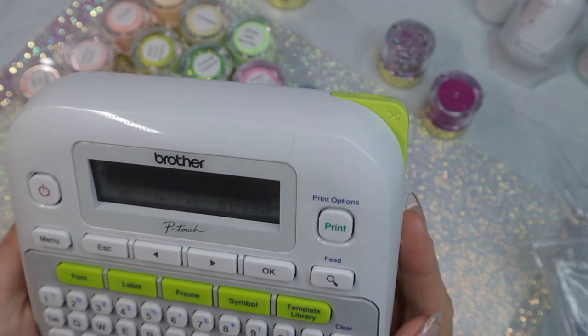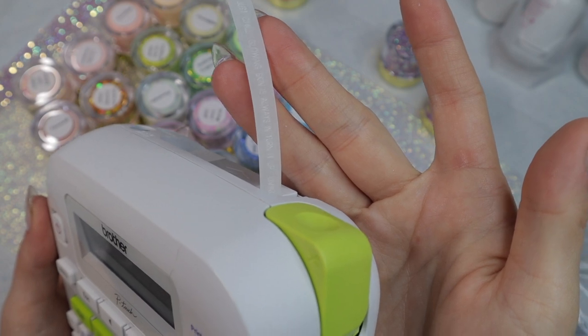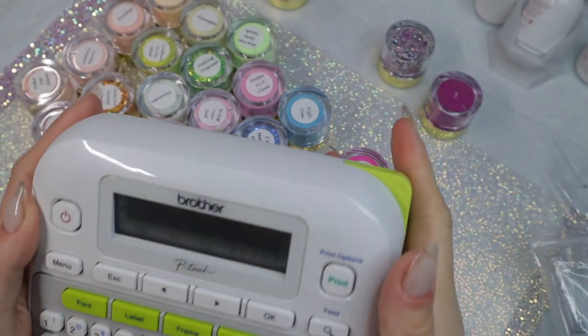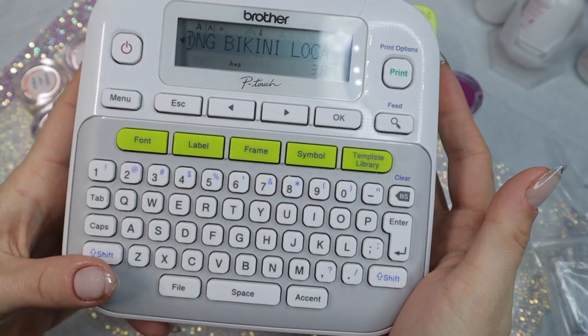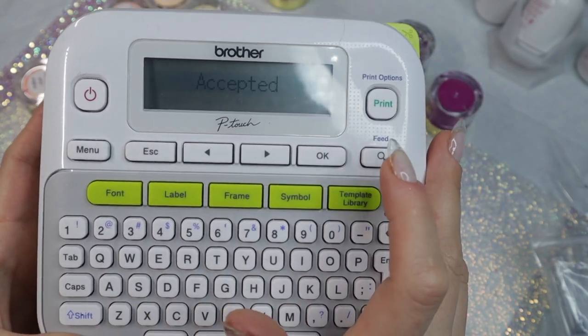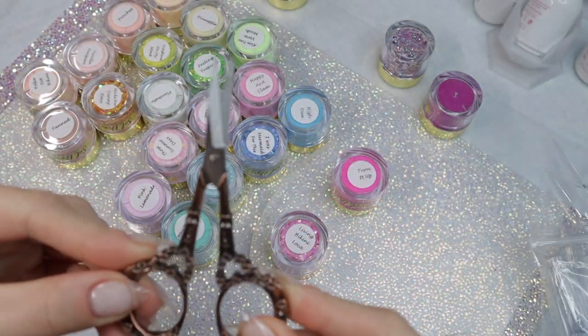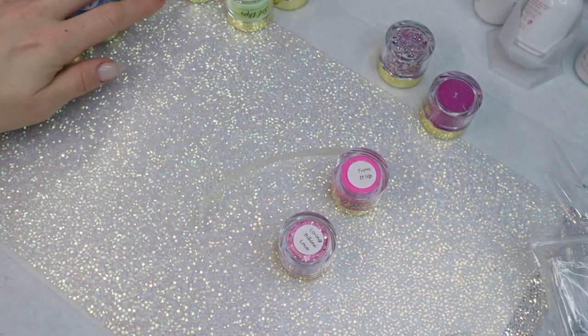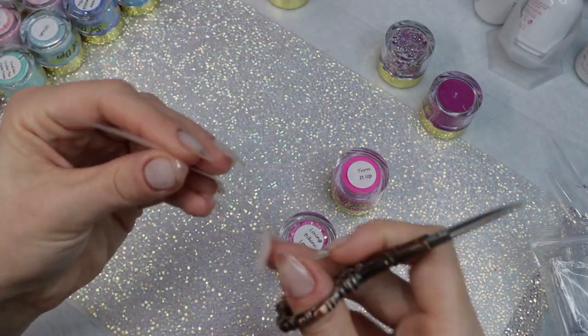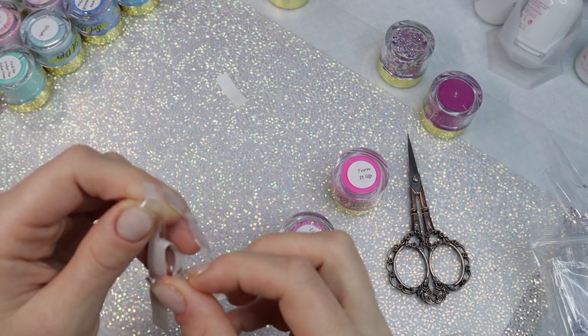I have it all typed out and now I'm going to print. I hit okay, wait for it to print, then use the green button at the top to cut. I'm clearing the feed — I hit shift, backspace, tab over — and I only clear the text because I don't want to clear my format. I have these cute scissors that my girl Shay sent me, and I love using these to cut my labels.